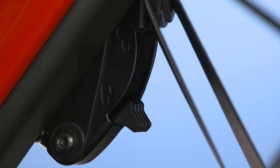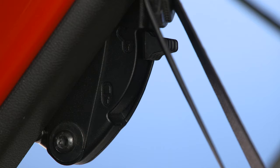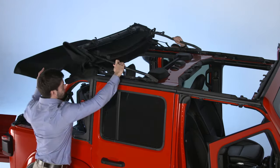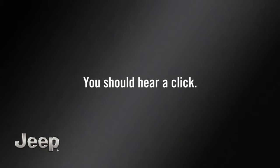Pushing down on each side of the soft top, slide the lock levers to the unlocked position. Then, push the number 5 bow up and forward along the guide track until it locks into the sun rider position. You should hear a click.